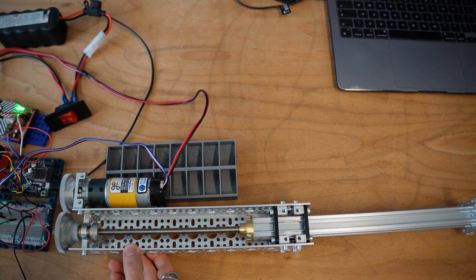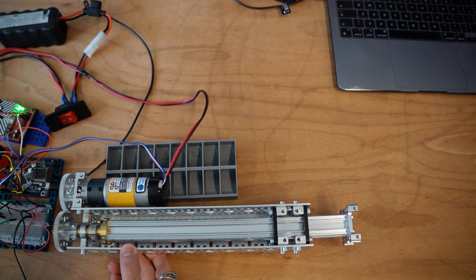When should you really be using a linear actuator on your robot, and when is it just going to cause you more headaches than it's worth? Get this choice wrong, and you could be sacrificing your robot's performance, or even worse, damaging expensive components.